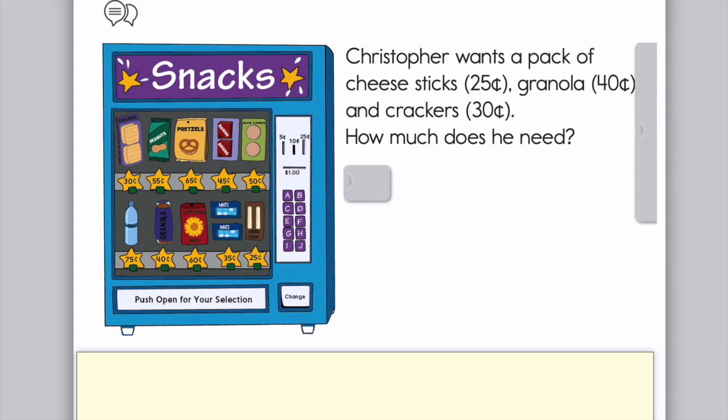Christopher wants a pack of cheese sticks for 25 cents, granola for 40 cents, and crackers for 30 cents. How much does he need? Now we're adding three numbers together — they all have two digits — but you can use the same strategies I just showed you for adding 25, 40, and 30.